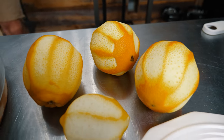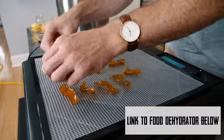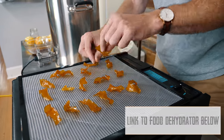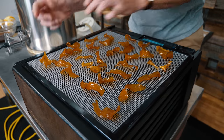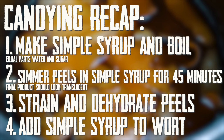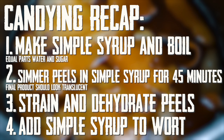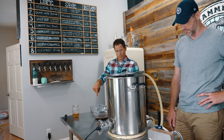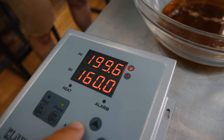Now we're going to dehydrate these. You can use an oven — just leave your pilot on and put them in overnight, that will work. It certainly helps if you have a nice dehydrator though. You want to keep your peels separated as much as you can so they have a chance to evenly dehydrate. So we're done with the boil. We're going to cool this thing down to 165 and add our hop stand hops. Now that the wort has cooled down, we're going to add three ounces of Citra hops and one ounce of Lemon Drop hops.